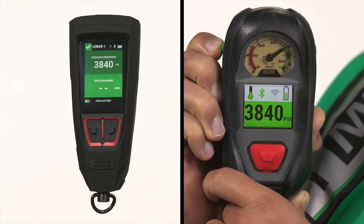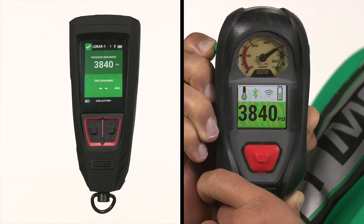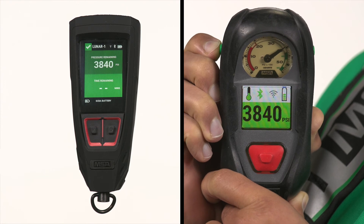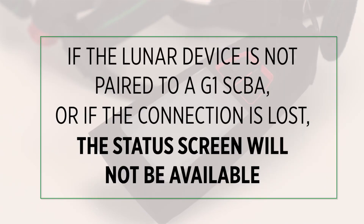Pressure remaining, time remaining, G1 SCBA battery life, and other SCBA alarms. If the Lunar device is not paired to a G1 SCBA, or if the connection is lost, the status screen will not be available.